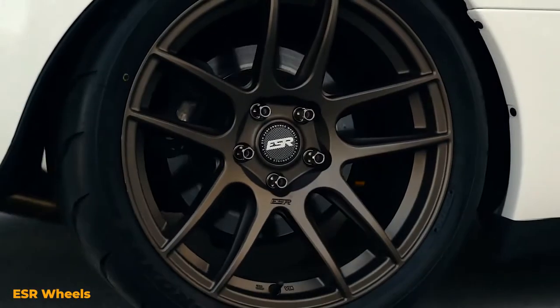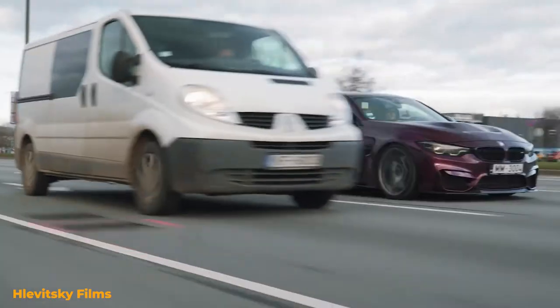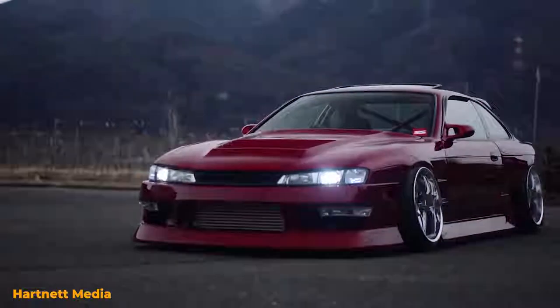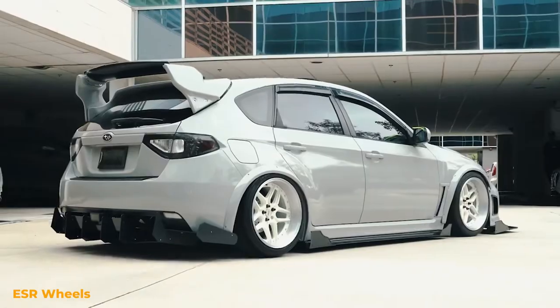Split five-spoke wheels seem to have a timeless design. They work well on everything from muscle cars to Euros and JDM cars. Sure, there's some differences in styling of the spokes or the lip, but at the end of the day, split five-spoke wheels are among the most popular in the aftermarket community.